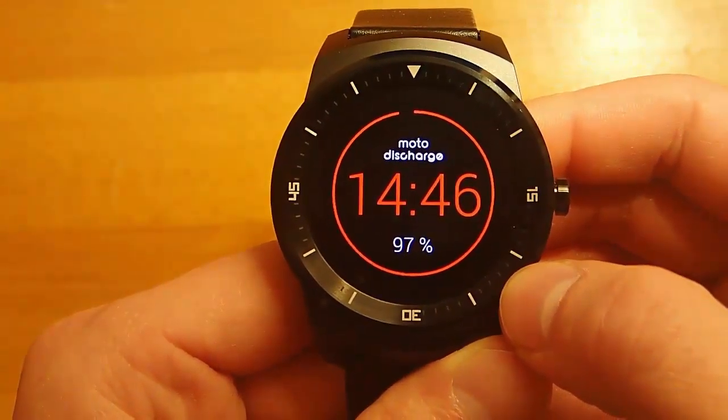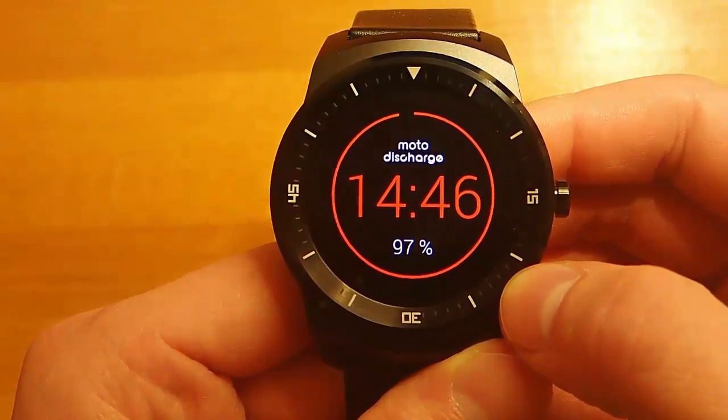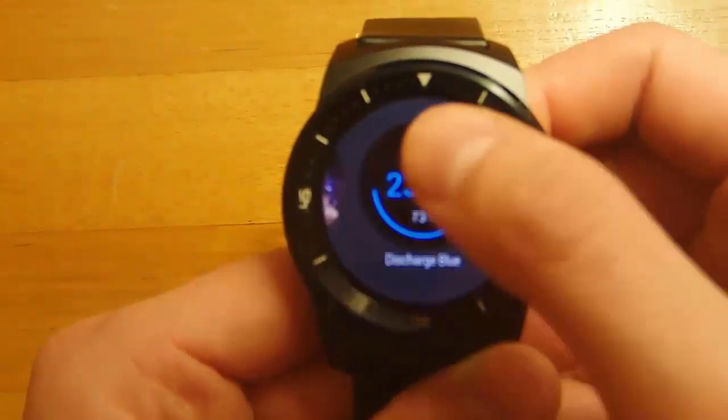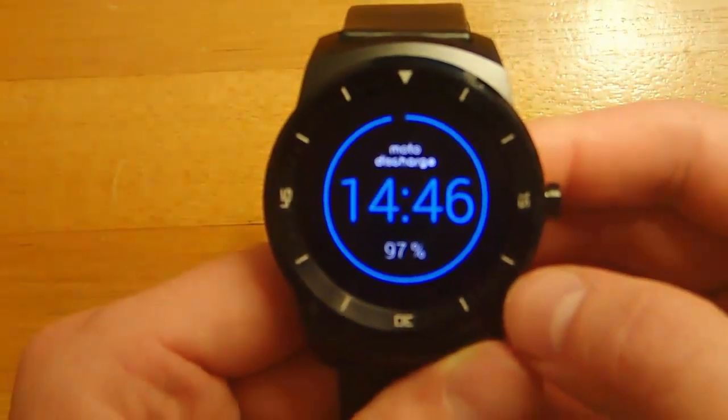You also get a really nice transition when the watch face goes from dimmed to full display mode, where the ring around the outside that displays your battery life shows up. I think that's a cool transition effect that I really like.